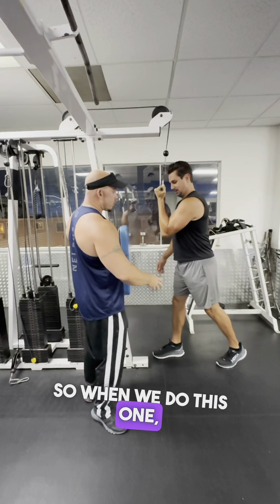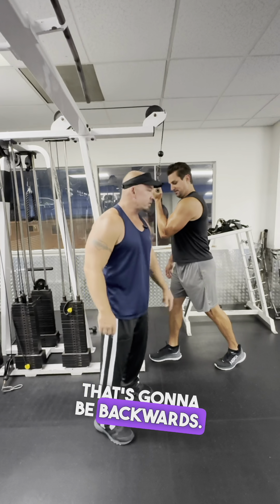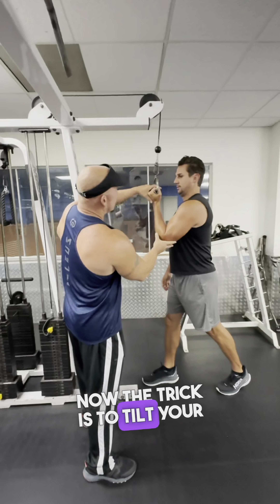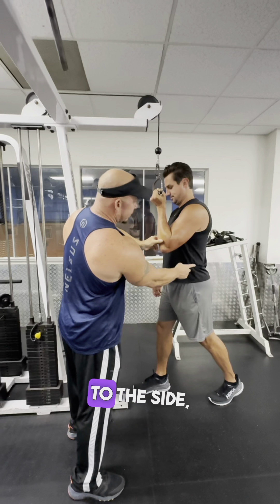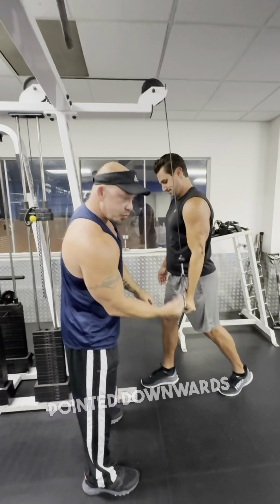When we do this one, we're going to stand one foot forward, one foot back. The arm that's pushing down matches the leg that's going to be backwards. Grab it with an underhand grip. The trick is to tilt your wrist forward, bring your elbow over to your side, straight down to the side, and then push it down to your pocket, keeping the wrist pointed downwards the whole time.